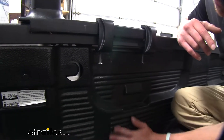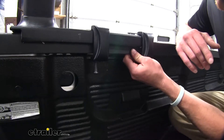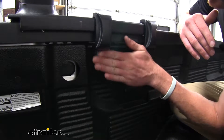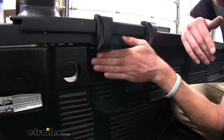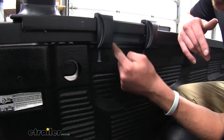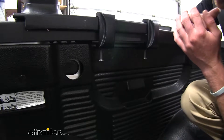We do have a drop-in bed liner in the back of our Silverado, and it doesn't affect the way this thing fastens down to our bed. A lot of the time though, we do have bed liners that come all the way out to the inside of our rails here, and in that case you might need to drill a little hole like this to be able to compensate for that clamp there.